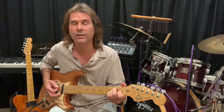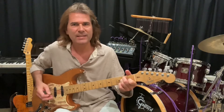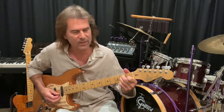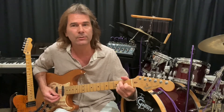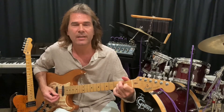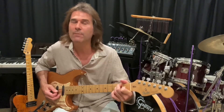Then I'm going to hit my E chord. Then I'm going to bring my pinky up and put it on fret two, which on the B string, on the second string, there's a C sharp note. Then back to the B. Then I'm going to hit string three, then four, and then my open string again.